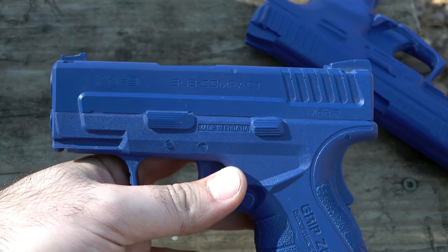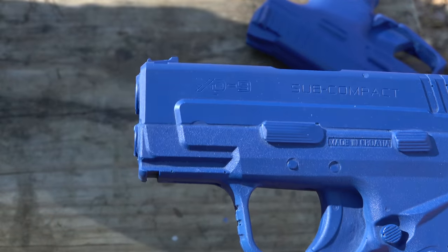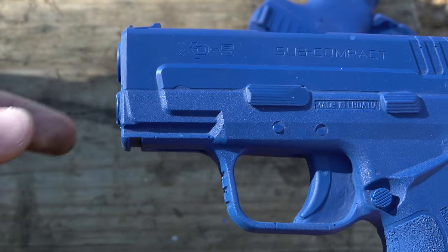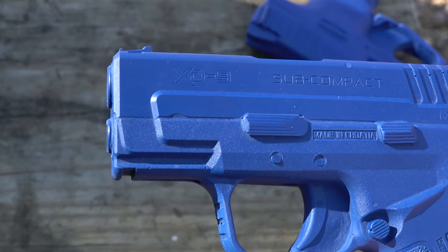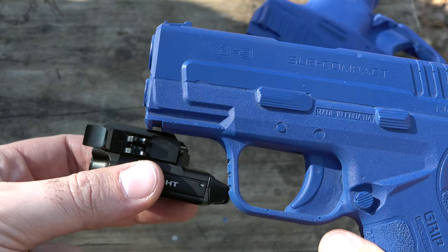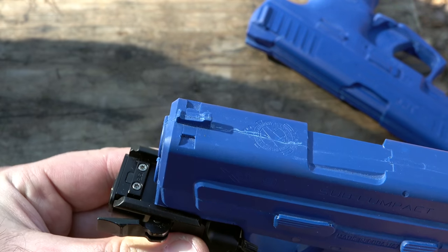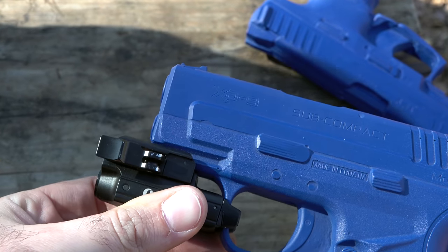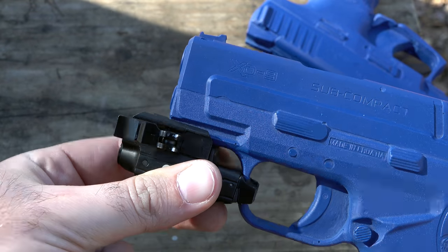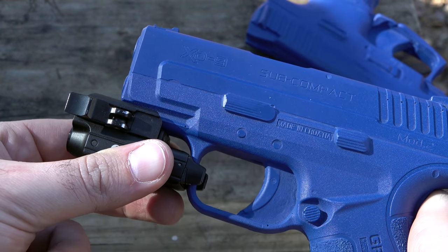Check out this example of why these are so cool. We've got a little XD9 here with a ridiculously small rail system on the front. Here is the standard PL Mini — I'll put it up to the gun — and you can see that even the PL Mini, which is a super small pistol light, is definitely not going to fit on this tiny little XD.